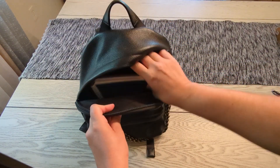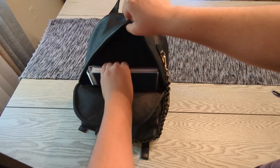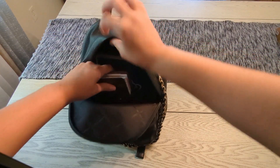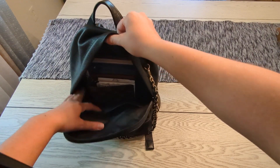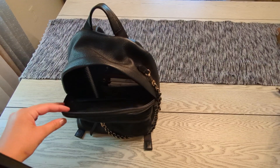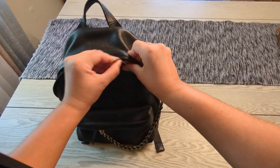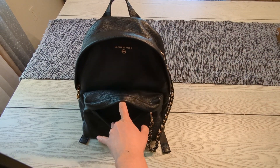You can see the A5 notebook fits in perfectly. I'll also put in my LV agenda — this is the medium-sized agenda — and it fits right in as well. You could also fit other things like a water bottle or a cosmetic pouch.